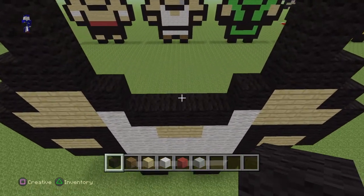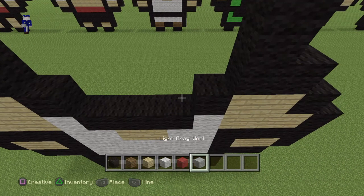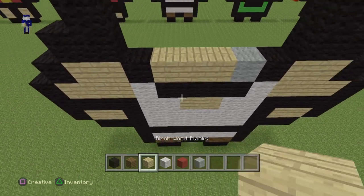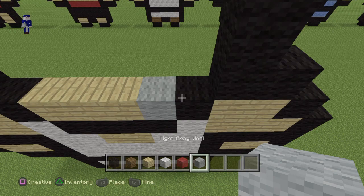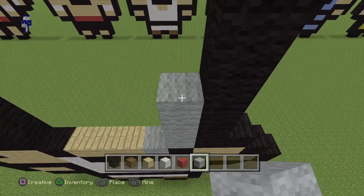Coming down to the middle, use your light grey wool and lay down one light grey and then three birch wood planks. Then lay down four light grey going up — two, three, four.